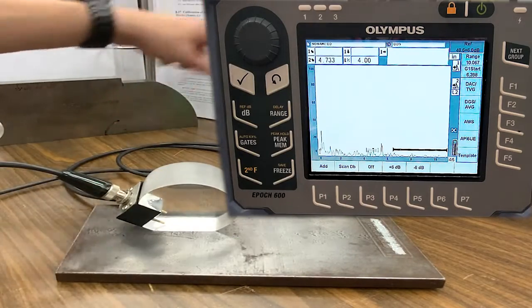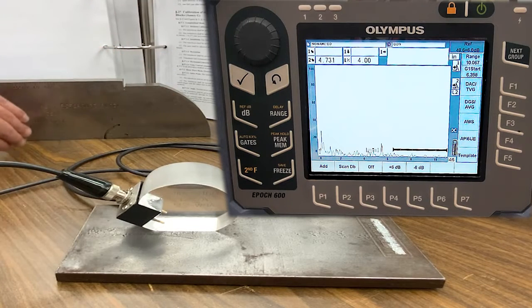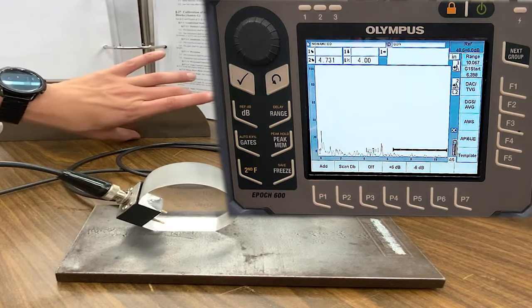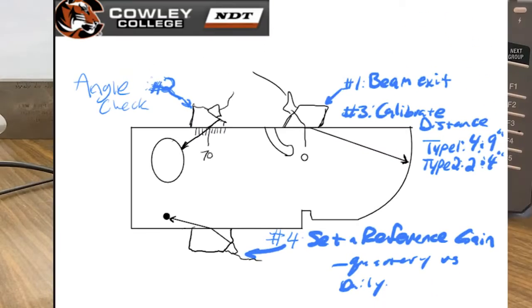That right there was a shear wave calibration in accordance with AWS D1.1. What we did was verify the beam exit point, verify the angle, calibrate the distance using known reflectors, and finish up by setting our system sensitivity. Here is an outstanding little drawing — a wallet card, if you will — for shear wave calibration steps. As always, you're only alone with this content if you choose to be; feel free to reach out to your instructors, and we'll see you in the next one.